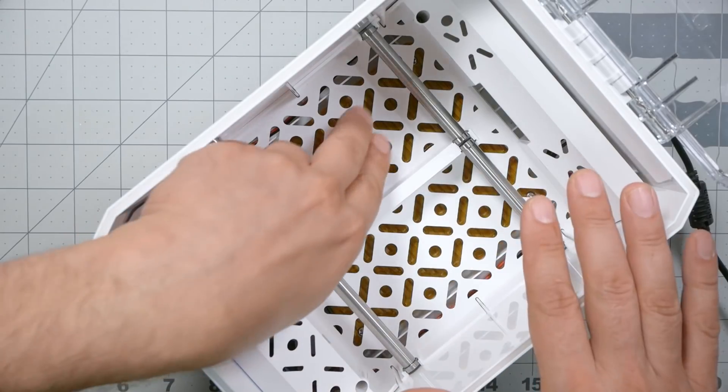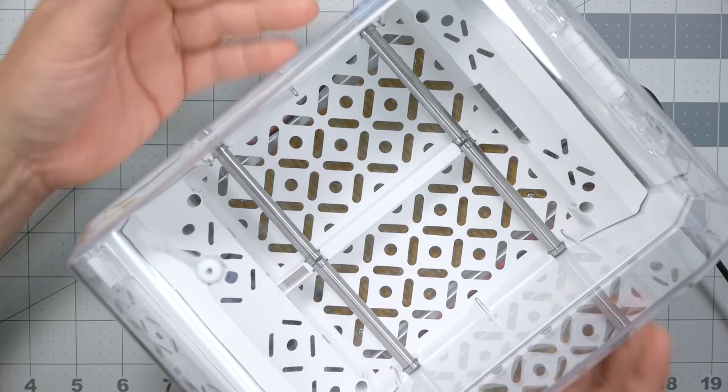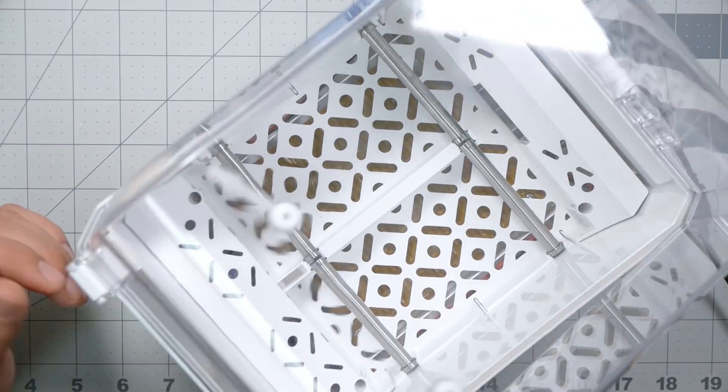Opening it up, you can see it has a fan blowing inside to circulate air, but it's not actually bringing air in from the outside — it's just helping the air move around a little bit. Some reviews mention that without airflow, just one side of the filament gets hot and the other side doesn't. Because this doesn't have insulation, the top is going to be cooler than the bottom, but the fan does help circulate the air a bit.